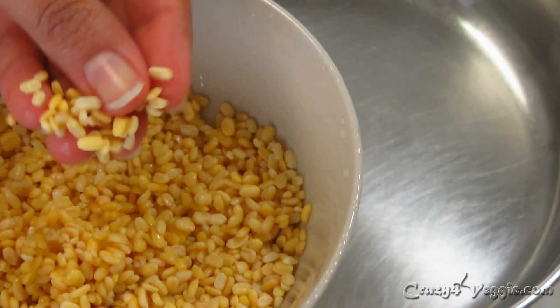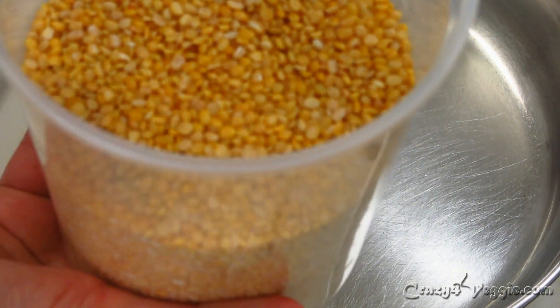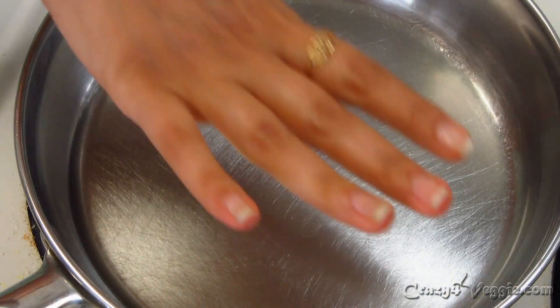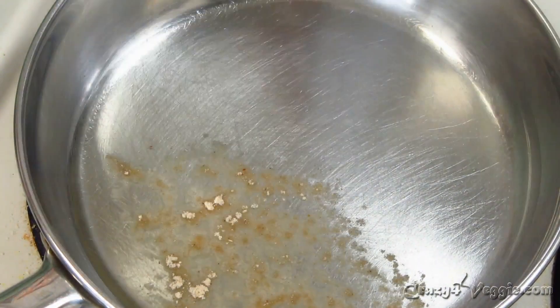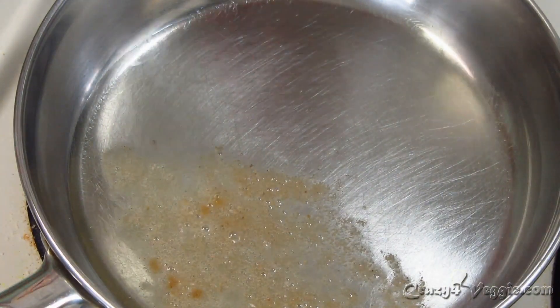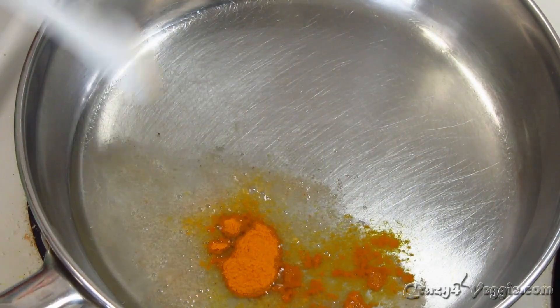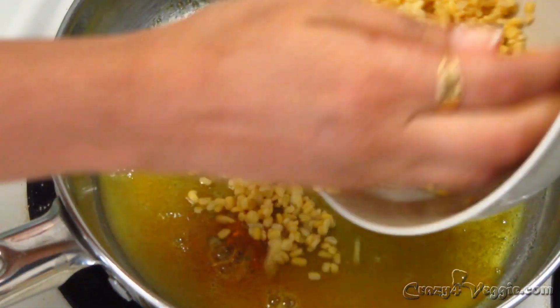The soaked moong dal will look like this, and the dry moong dal will look like that. Now our oil is hot, so I'm going to add asafoetida — that's the hing — and one fourth teaspoon of turmeric powder.